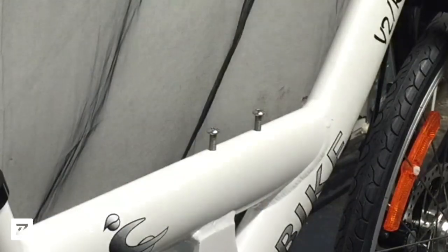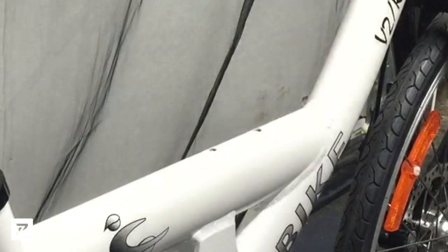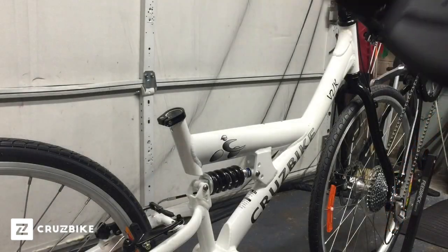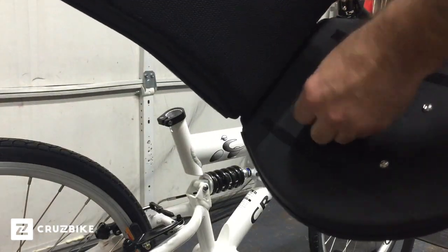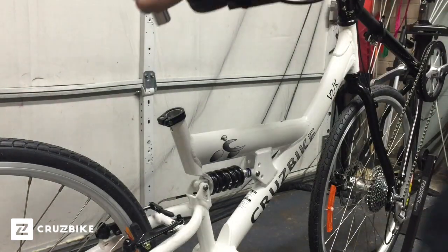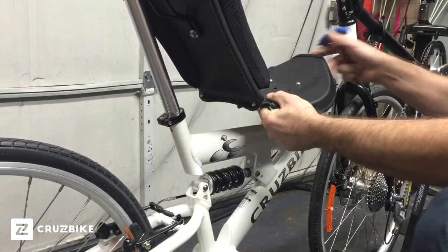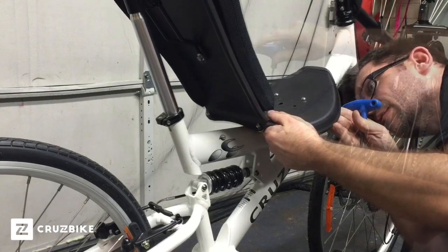For the seat, we want to remove the two screws installed in the frame. We want to insert one of the screws into the bottom of the seat pan in the back hole — we want to do the back hole first before we do the front. Then we slide the seat tube down into the frame and line up that back screw with the back hole on the top of the frame.